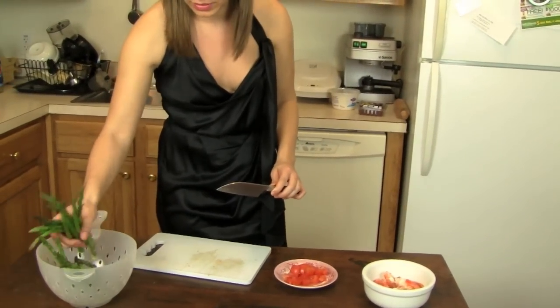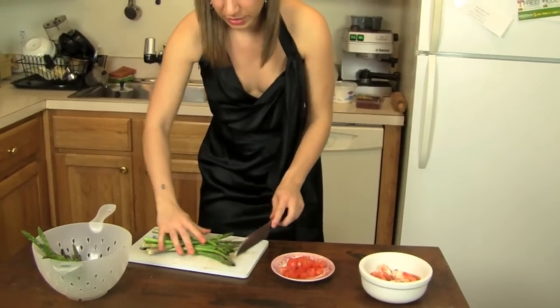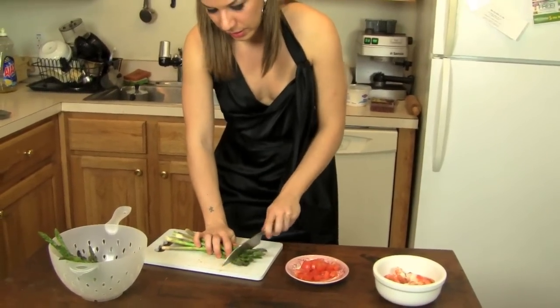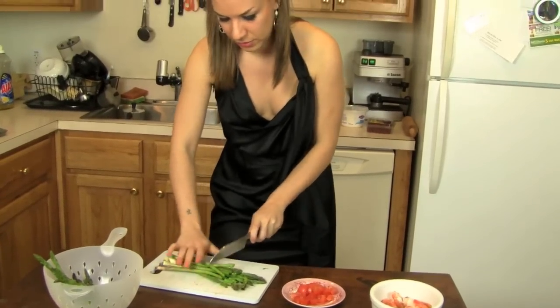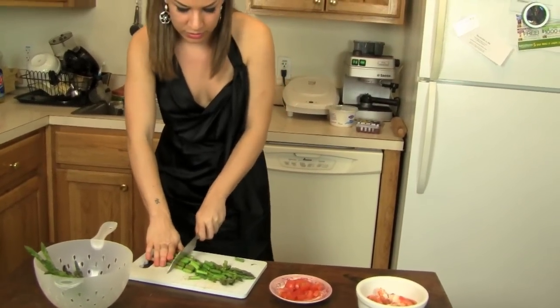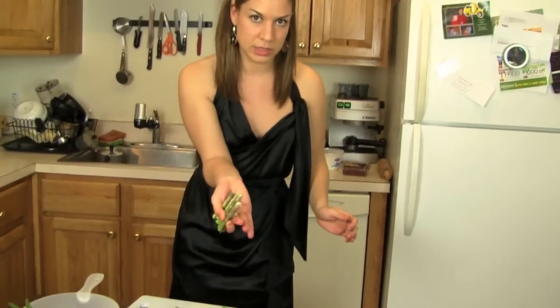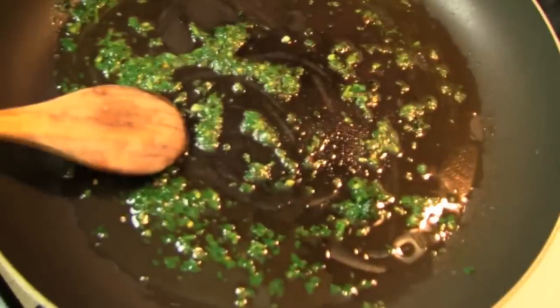Then I'm going to take the asparagus and do the same thing. Cut it and as soon as the oil is ready, we're going to throw them in. Get rid of the ends because they can be a little tough.